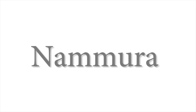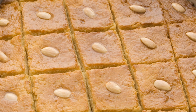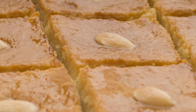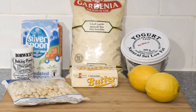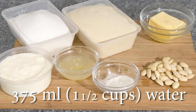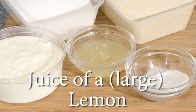How to make Namura. You don't need lots of ingredients to make this recipe. First you must make the syrup with 375ml of water, 650g of granulated sugar, and the juice of a lemon.